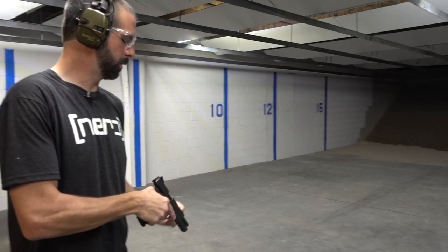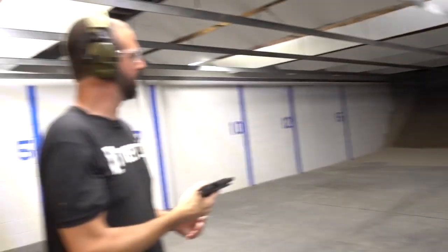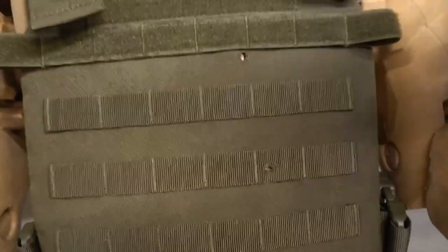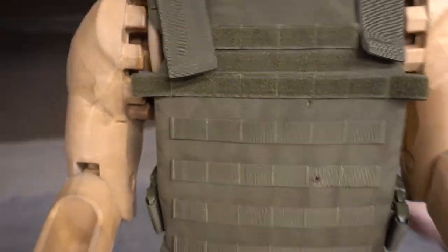Moving at 1,200 feet per second. Let's see how Mario takes this. I love that 1911 9mm — that is just nice. That's where it hit, and I can feel the projectile in there again. You can see it. I can't feel any humps or anything in the back. Definitely doing its job.